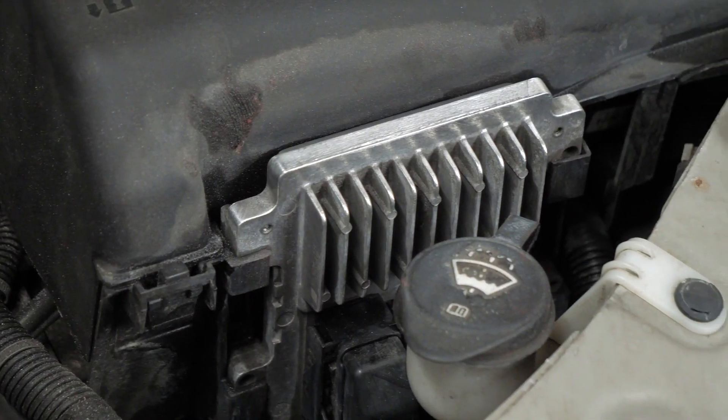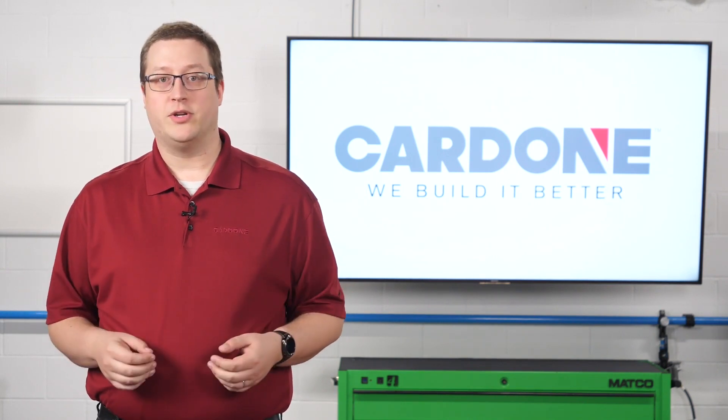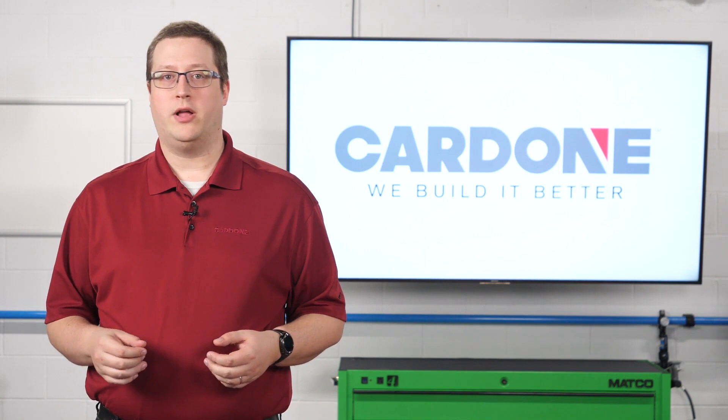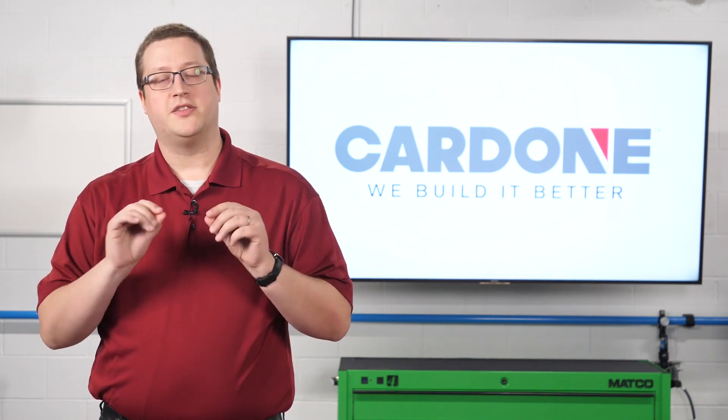The unit is located under the hood next to the battery. Replacement is easy, but say you replace the ECM and the car still doesn't start. Is it time to return that faulty ECM? No, the ECM isn't bad. The problem is that the car doesn't know the keys.